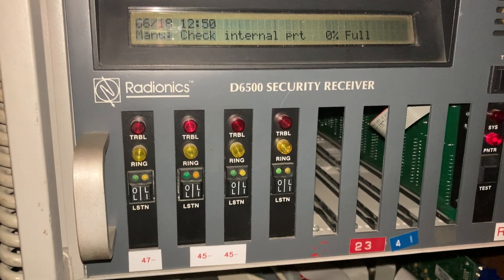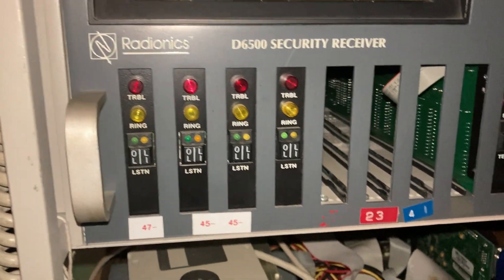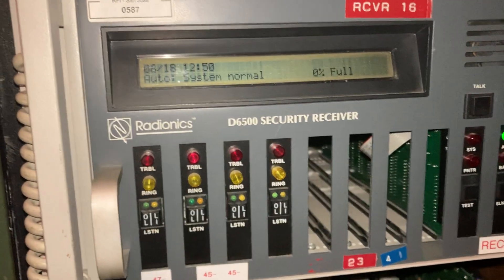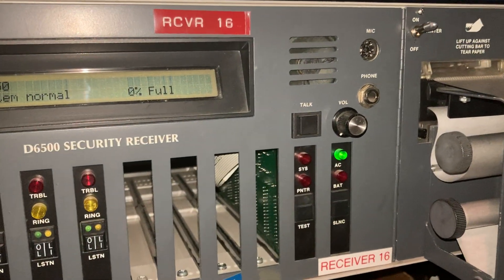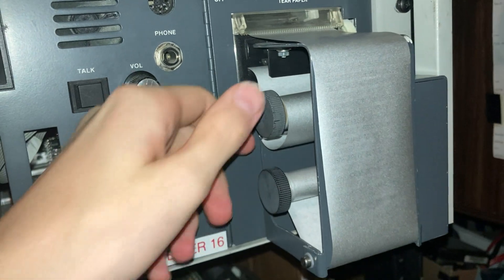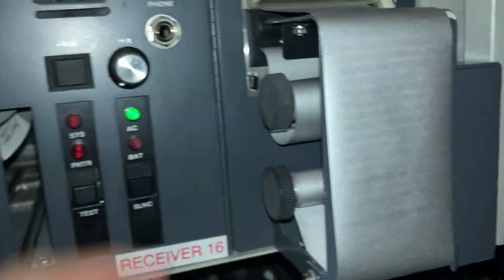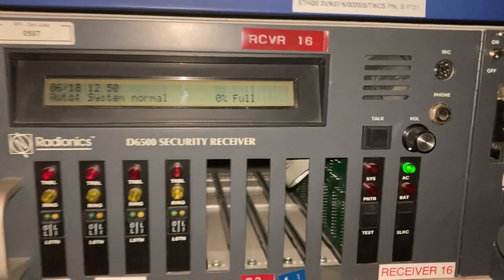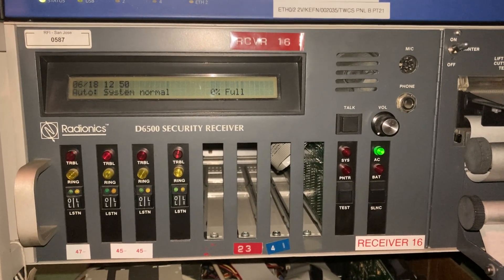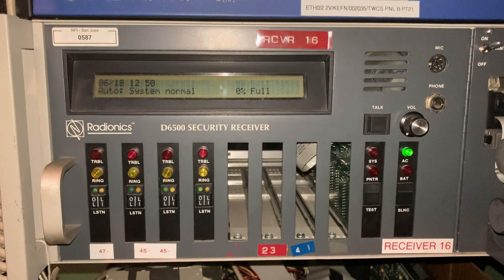I'll turn the printer back on. Now we're back to normal. I just disabled that printer so that I don't use up the very little bit of paper left, which is not easy to get now. That works for demonstration purposes. That was a hopefully okay demonstration on how duress reports work.